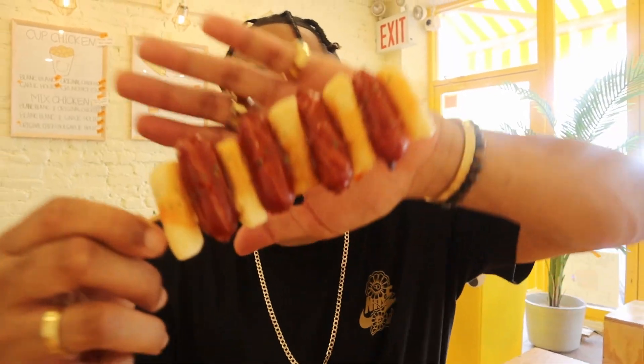Look at this thing, guys. Oh my gosh. First, there's a little kick from the sauce. I'm not sure what kind of sauce is on there, but I like it. Nice and sweet, has a little spice to it too. Really good. The rice cake, not too chewy, has a little crunch to it - kind of like potato-y.